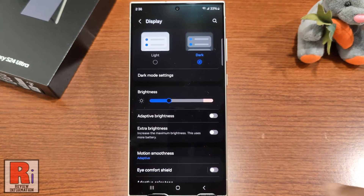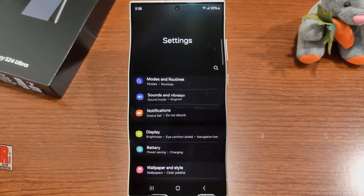So in this way, you can turn on dark mode in Samsung Galaxy S24 Ultra.